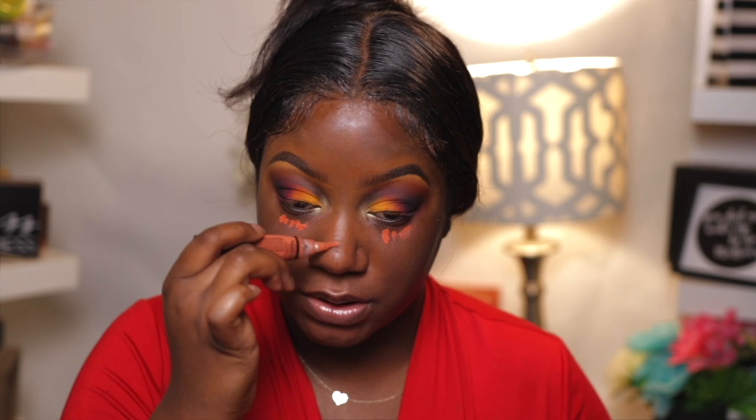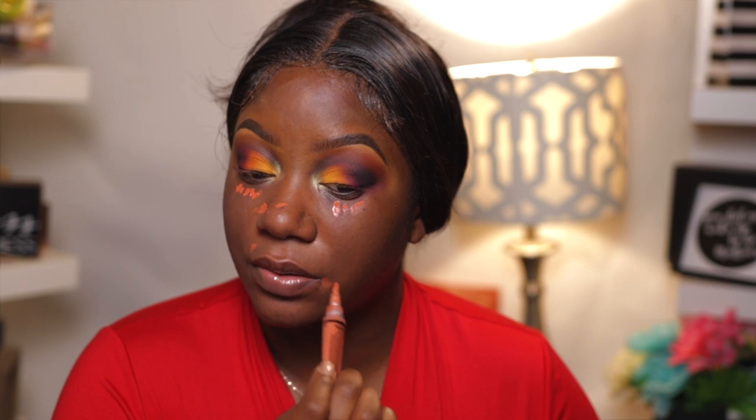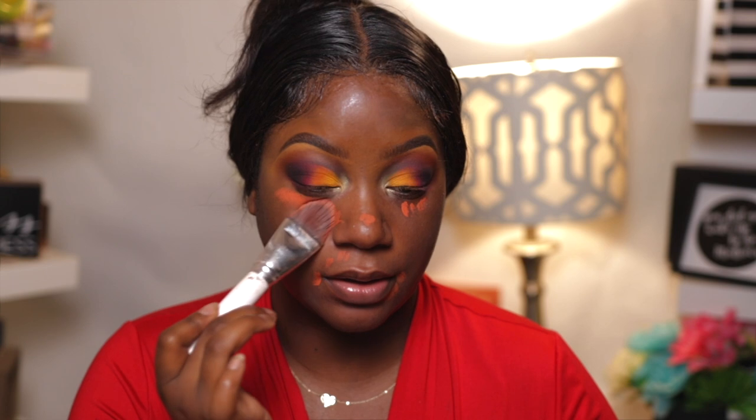Now that my primer has had time to dry and relax, I'm going in with my color corrector and just correcting all of my dark marks. I like to correct around the outer corners of my mouth too — any dark mark I have, I'll go in and correct and blend it out. I'm glad I went in with the orange instead of the pink. I think the pink would have been fire, but this kind of gave it more — I'd call this a fall look.